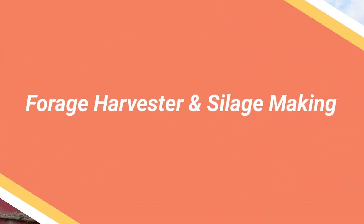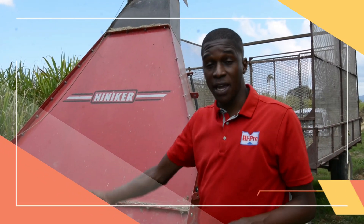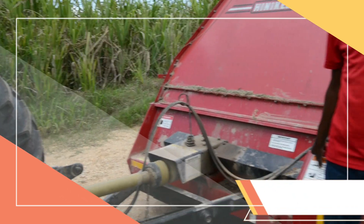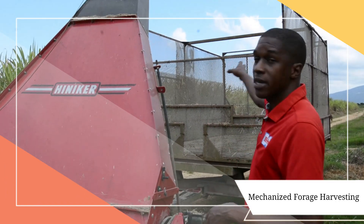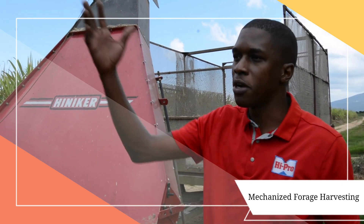We're out here at Chew Juice and they're doing their silage making operation today. I wanted to show you guys what it takes to do commercial silage at a larger scale. At Hypro, we provide them with the Heinecker field harvester — a machine that allows you to harvest forages inside the field quickly. It's more efficient than having men with a machete. They also have a trailer to collect the grass, and it's all powered by tractor.